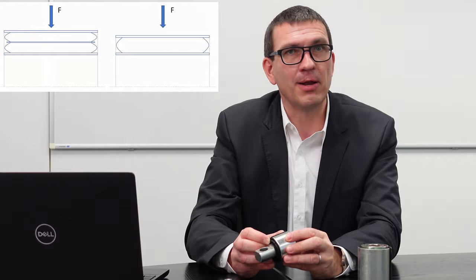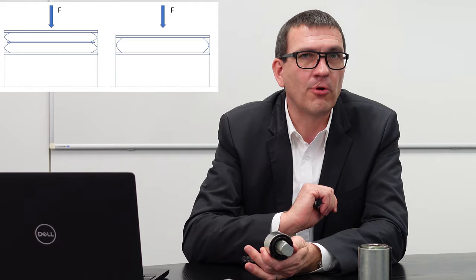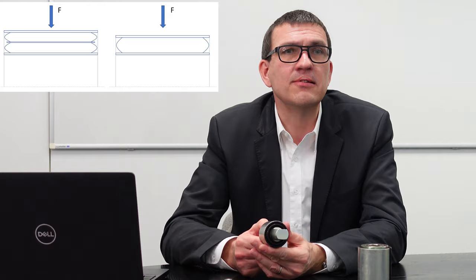Es wird sehr viel härter, Sie können es höher belasten und es federt weniger stark ein. Das ist manchmal gut, wenn man eine Belastung haben möchte, bei der das Bauteil verdreht, sich aber in der radialen Richtung möglichst wenig verformen soll. Wir nennen das Führungseigenschaften. Und das erreichen Sie durch den Einsatz dieses Zwischenbleches. Sie erhöhen die Steifigkeit in der Richtung, behalten aber die Verdrehweichheit bei, weil die einzig und allein abhängt davon, wie hoch der Gummikörper insgesamt ist.